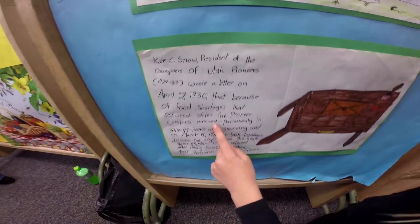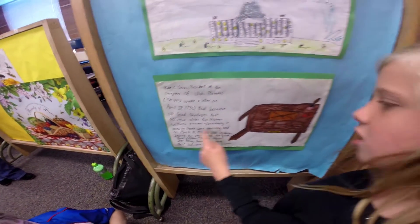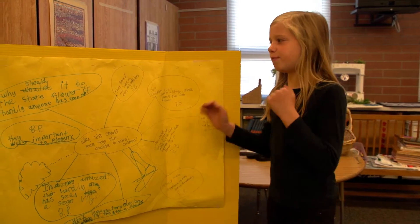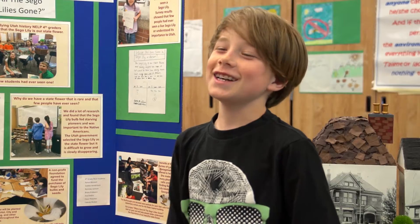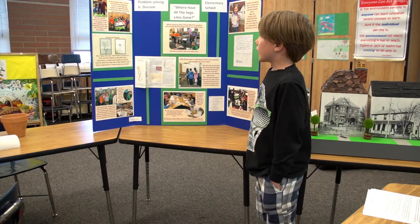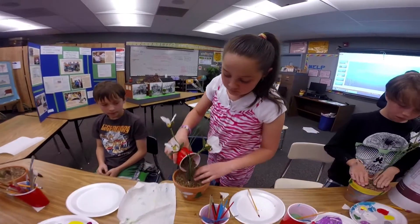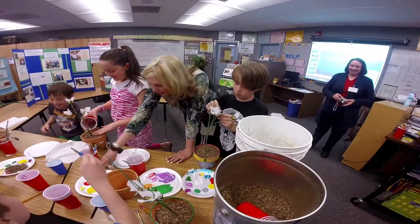I teach a pull-out class called Extended Learning Program — it's for advanced learners. We were looking through the Utah history book and saw pictures of the state symbols, but there was nothing written about them. I teach problem solving in my class, so I thought this was a perfect chance to teach problem solving. We started this project while studying Utah history and symbols.